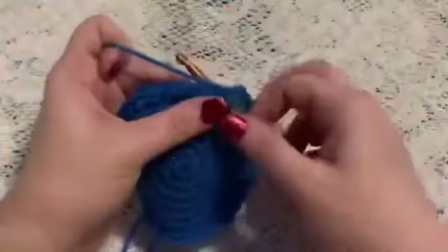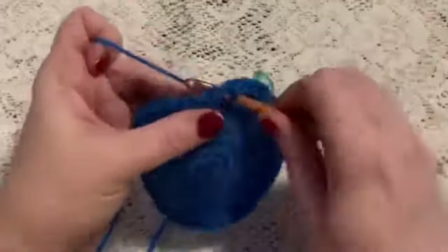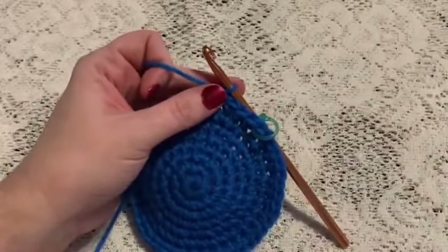For round eight we're just going to do one single crochet in each stitch all the way around. At the end of this round you should still have a total of 48 stitches.